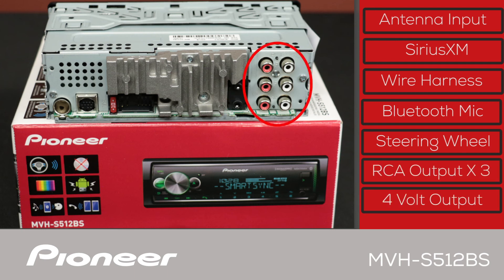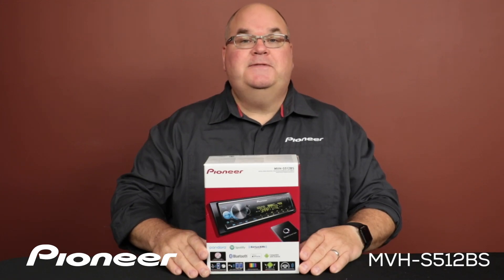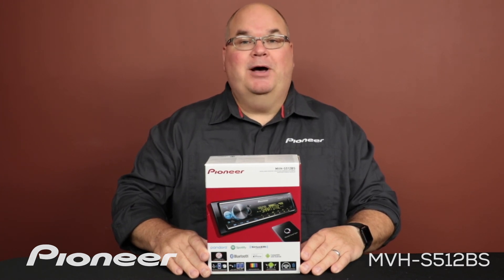The jack on the bottom is for operating your steering wheel controls through a third-party adapter. And here are three sets of 4-volt RCA outputs for operating external amplifiers. They can be set up as front, rear, and subwoofer output, or for more control and better sound quality, high, mid, and low outputs. And that is Pioneer's MVHS-512-BS Smart Sync compatible in-dash receiver and what's in the box.